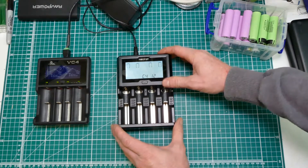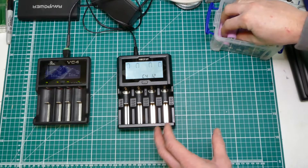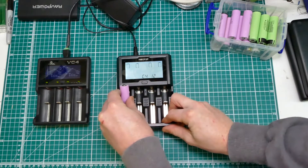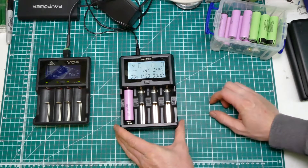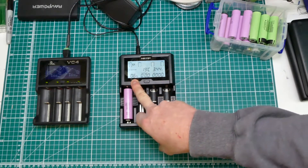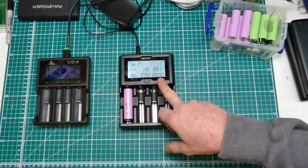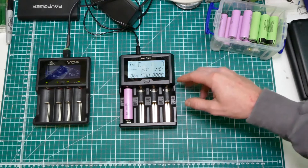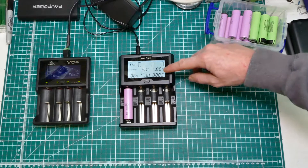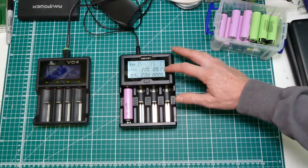So we get this screen. Now this thing isn't perfect, I'll show you why, but it is pretty good. So a proper cell - this is an unprotected 30Q made by Samsung. So let's have a look at what we've got. It's showing a charge percentage, charging time, the accumulated milliamp hours - so that counts up as it charges - the current going in, the voltage, the impedance which is a really nice thing to have, and the temperature.